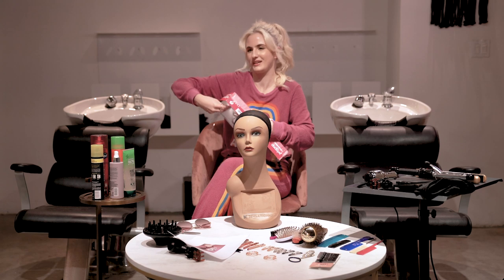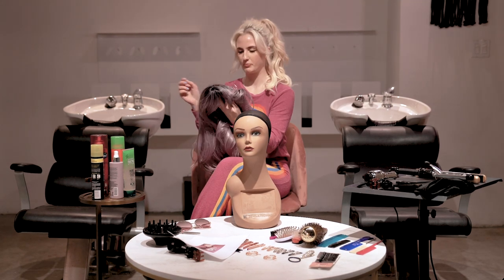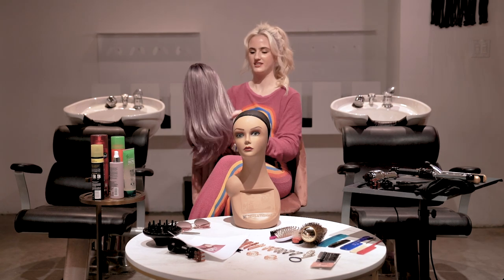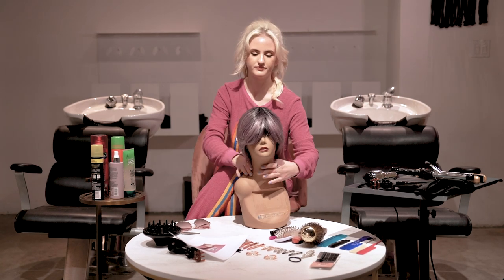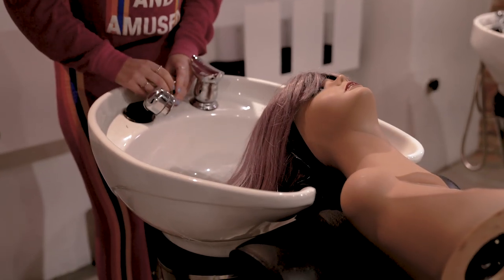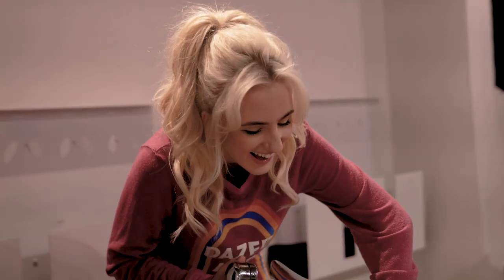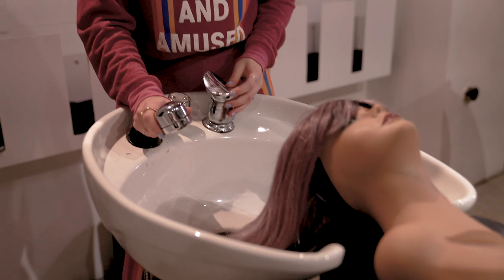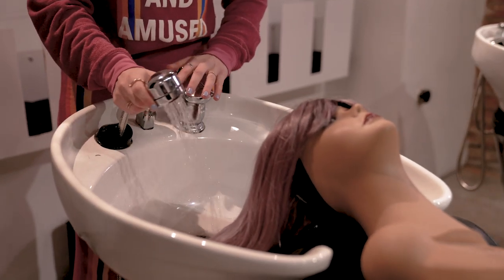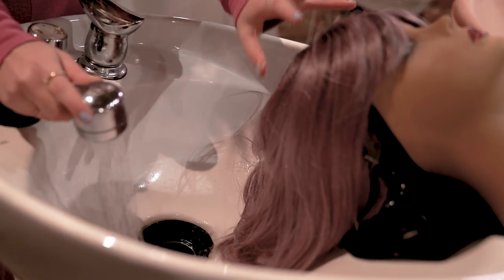We've got a little purple hair going on. Okay, this is going to be fun. Time to wash it. I've always wanted to do it. Oh my god. We're just washing her hair a little bit, just making sure that she's clean and ready.